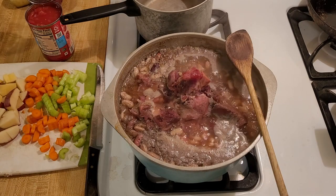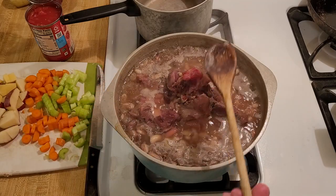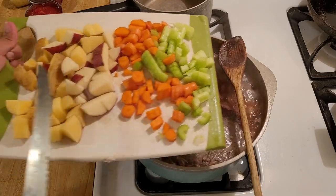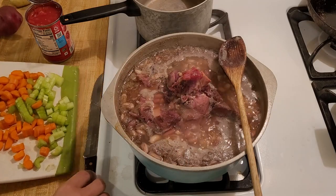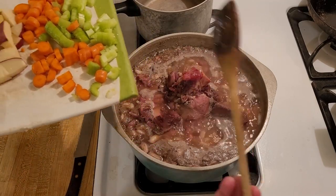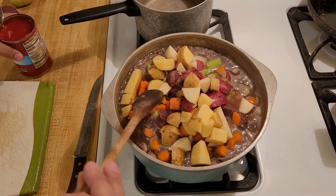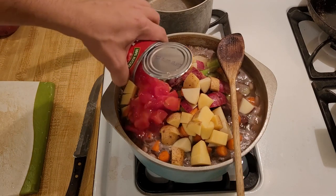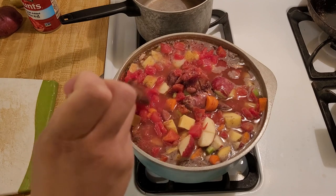The beans have been boiling on medium heat for one hour and they are definitely on their way to being done, so now I'm going to add the vegetables. Here I have one large stalk of celery, two medium carrots, and three small potatoes — one red potato and two yellow potatoes. I tried to dice the vegetables to about the same size; the potatoes are a little bit bigger. In addition to the potatoes, carrots, and celery, I'm also going to add one 14.5-ounce can of diced tomatoes.